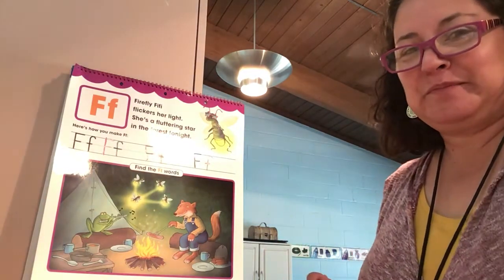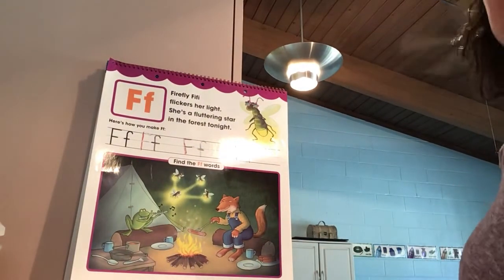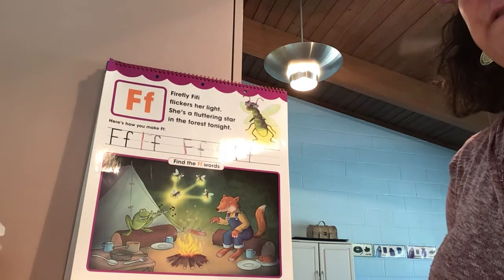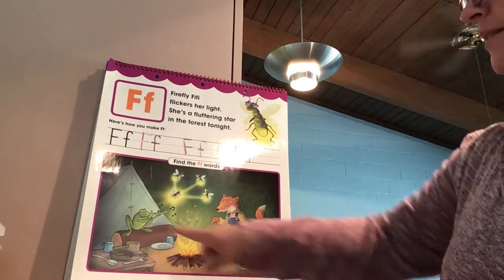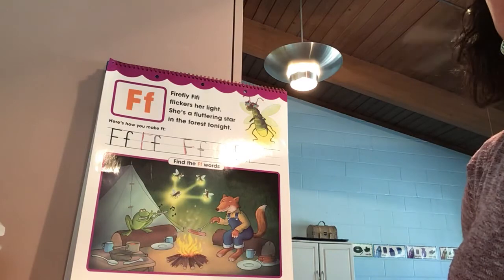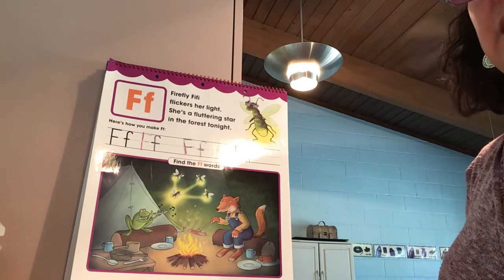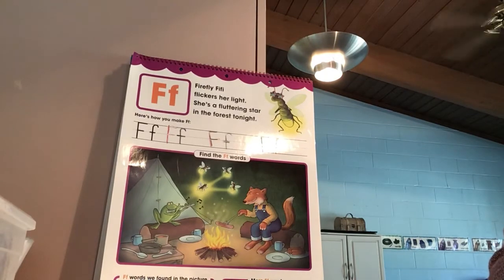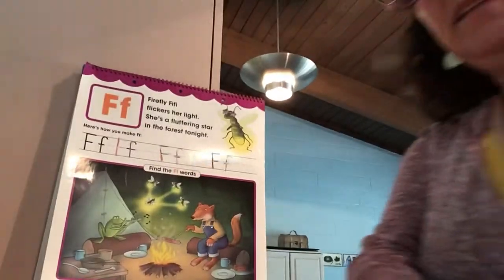Great job! I'd like you to look at the picture and with mom and dad, find different items that have the beginning F sound. I see a couple right off the bat — a fox and a frog. So spend some time with mom and dad looking at the picture and finding items that have the F sound at the beginning. Great job with the letter F!